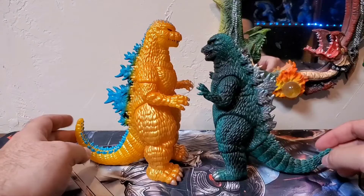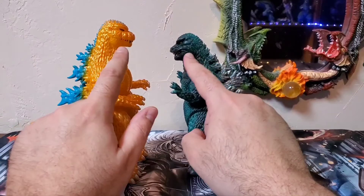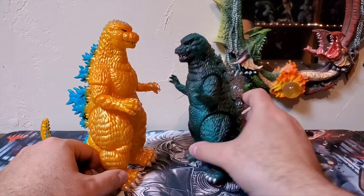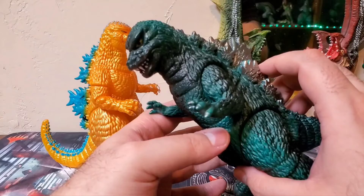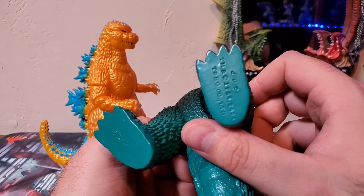There are similarities — not 100%, but the tails, the arms, the necks, the heads a little bit, the bodies — tell me I'm wrong. There's the Marmit '84 with Mondo's '84. I got this Marmit figure at G-Fest; it was one of my last buys of the show that year. I think I got it from Radioactive Toys, and I was really happy with it. You've got the Marmit stamp, Toho stamp, and the year it came out: 2004.